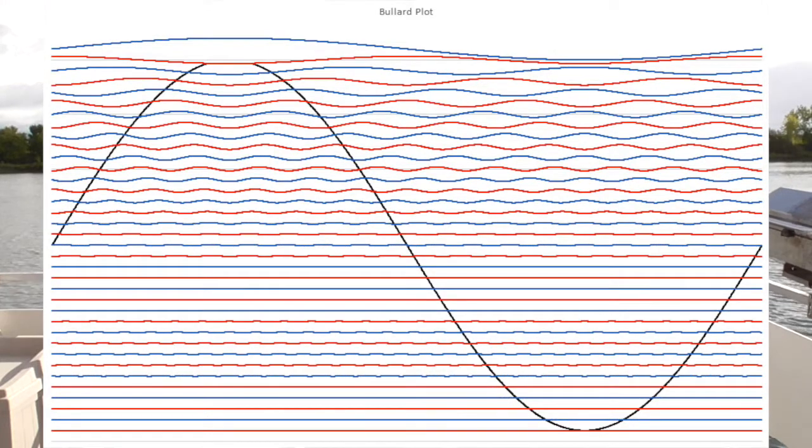This is the way it really works. That's enough for now — this is Dan Bullard on the river.